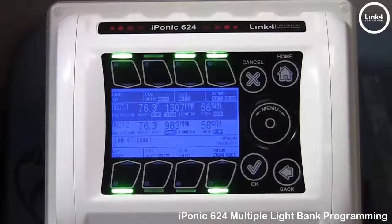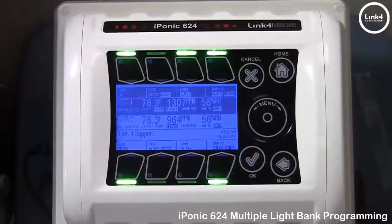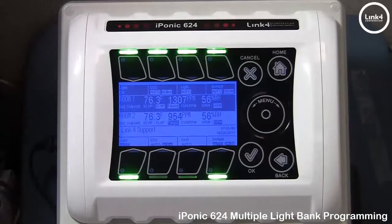Following our both banks programming — that's our video on programming multiple light banks on the Applied 624 controller.